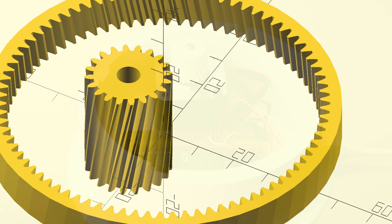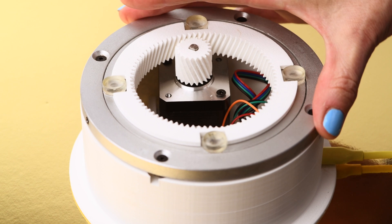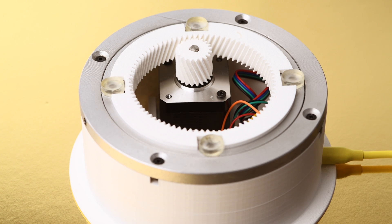All the components get fitted into the 3D printed base and the bearing sits on top. Links to the SDL files for the gears and the case are in the description for this video.